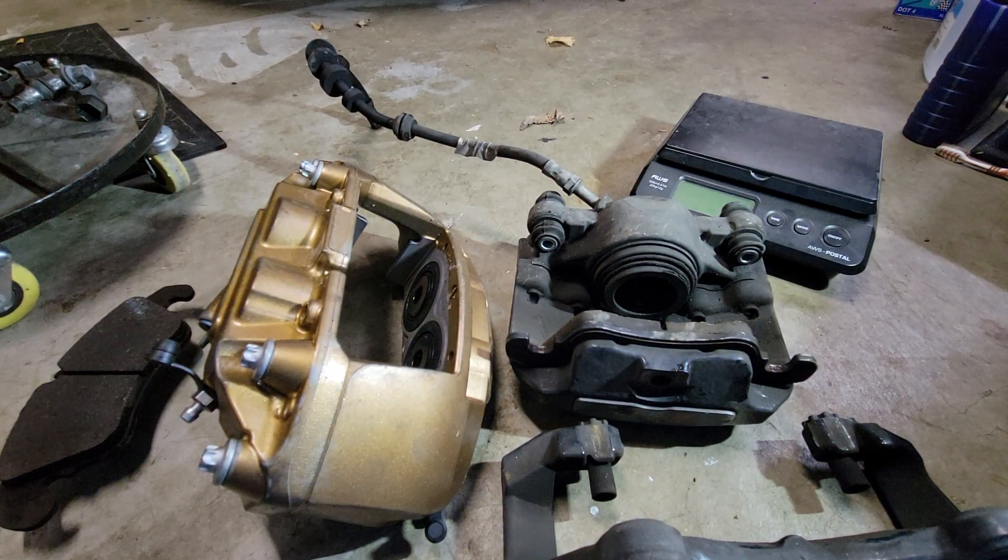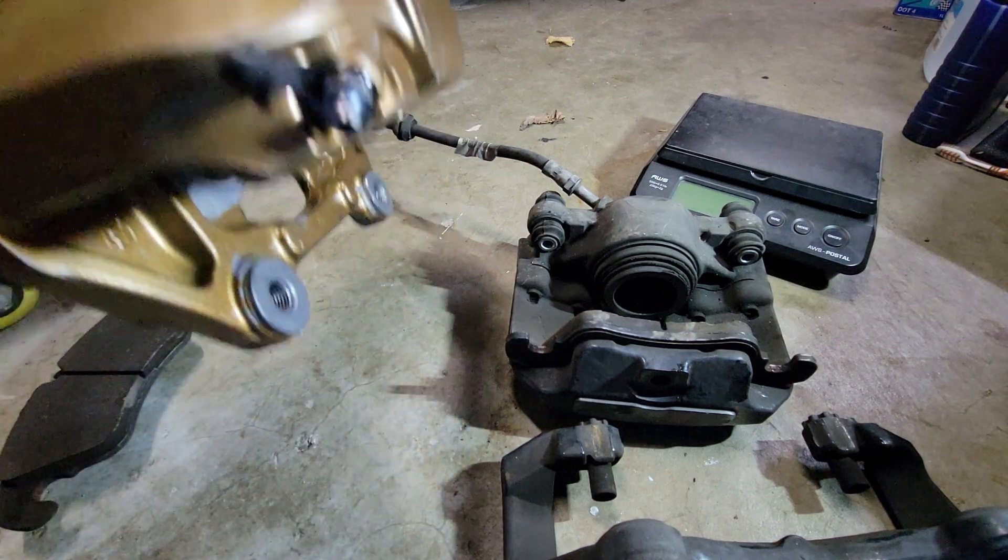Welcome back to the Plays with Cars YouTube channel and the first episode of a new segment we are calling Tech Talk. Today we're talking about brakes — not just any brakes, track brakes.